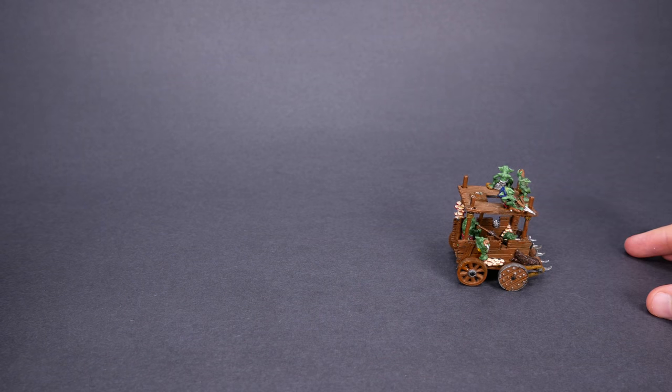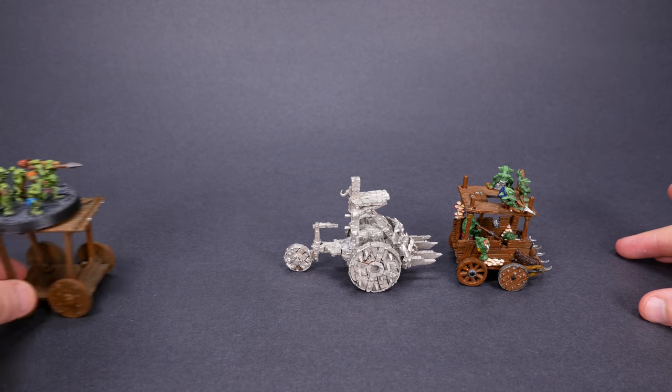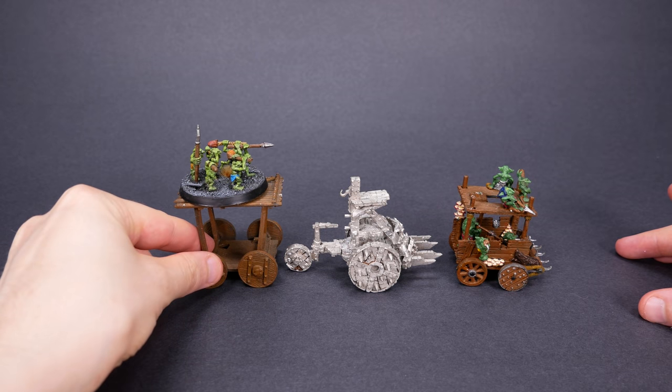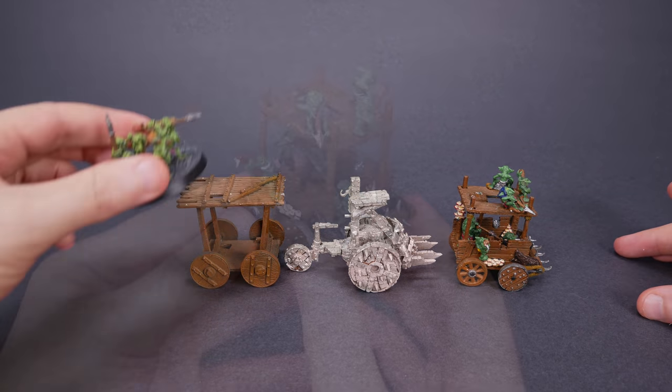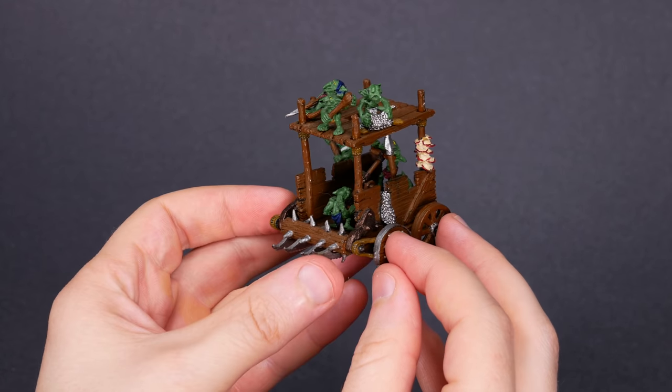They bounce across the landscape, laughing and yelling. And sometimes they successfully ram into a regiment of dwarven longbeards. In the 8th grade, I painted up this pump wagon, and it was a favorite part of my Orcs and Goblins army. In the game,